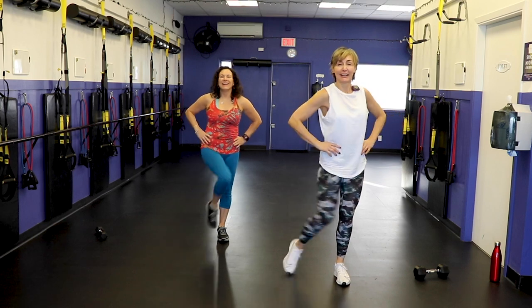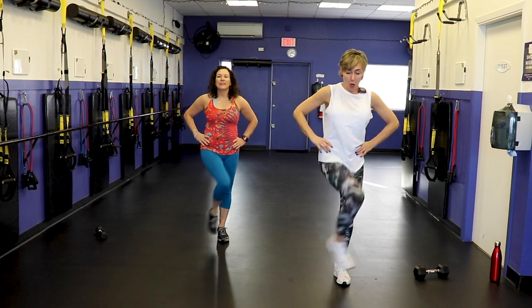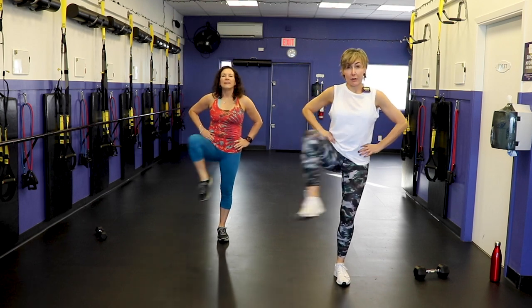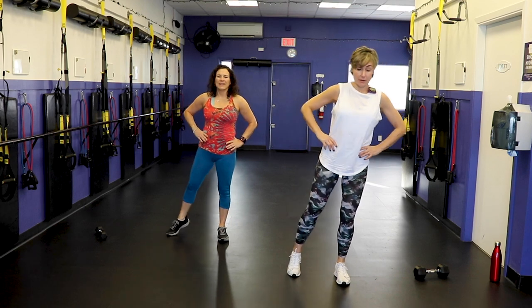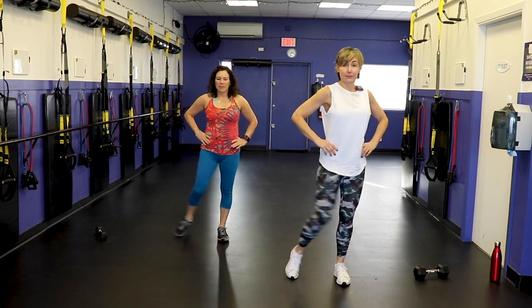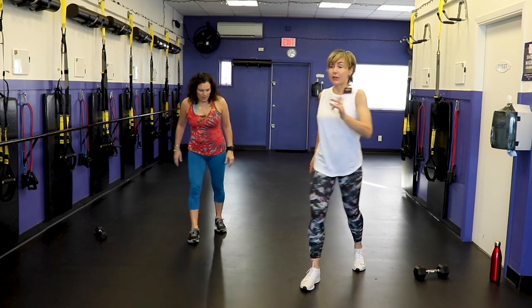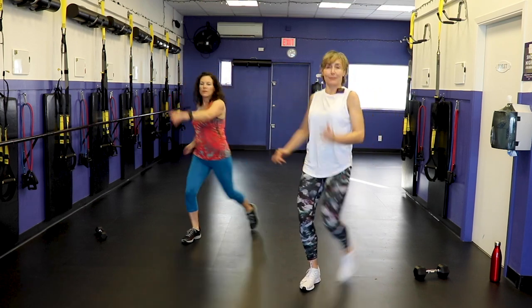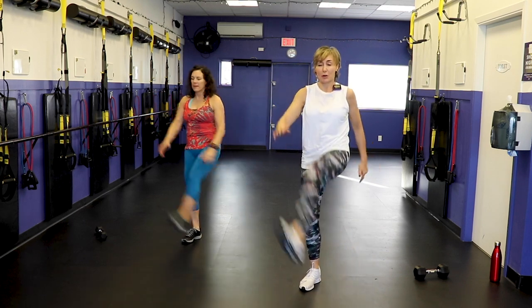Here we go — nice and big. Hope you're having a good day at home. We here on the West Coast are blessed with a sunny day, which is a very rare event in November. Last three, two, one. All right, single leg kicks. Let's start with the left — kick up. Feel those hamstrings. We're going to be working those through the workout, so we want to get them nice and warmed up.